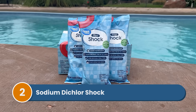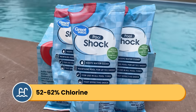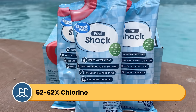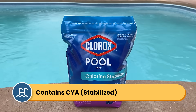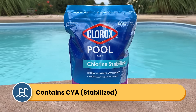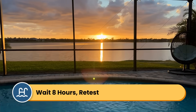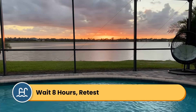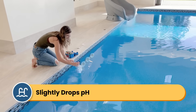Number two is sodium dichlor shock. Dichlor shock typically has about 56 to 62% available chlorine. The sodium base helps it dissolve quickly in the water, faster than Cal Hypo shock. It also comes with cyanuric acid, or CYA, also known as stabilizer, and this prevents the chlorine from breaking down in direct sunlight — meaning it can be added during the day. Like Cal Hypo, you typically need to wait at least 8 hours before swimming and retest your chlorine levels first.